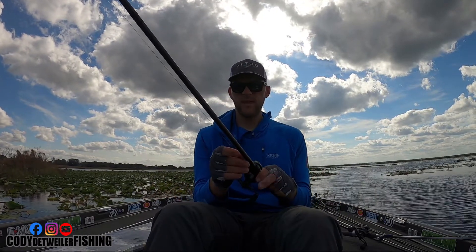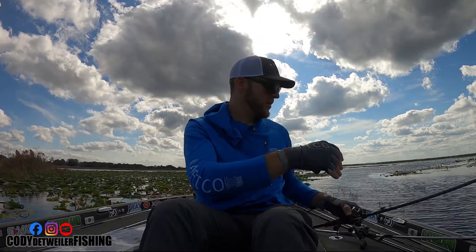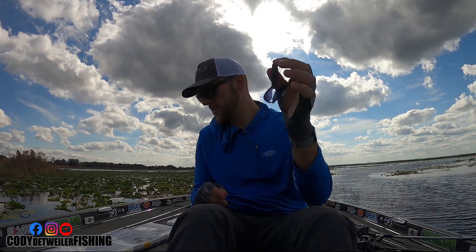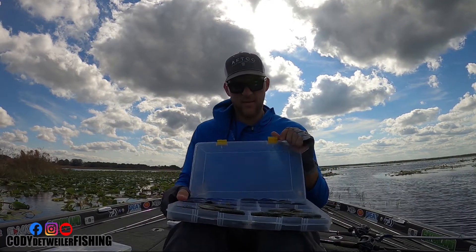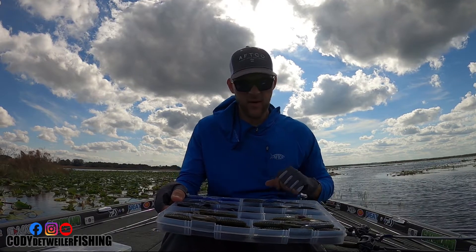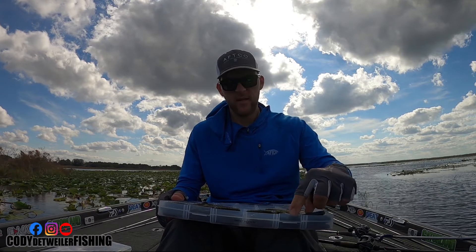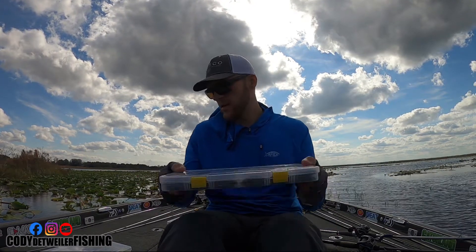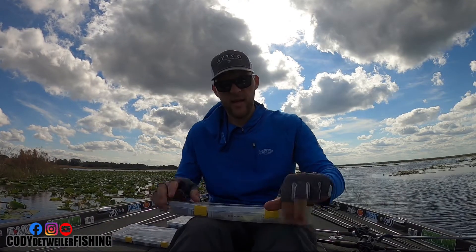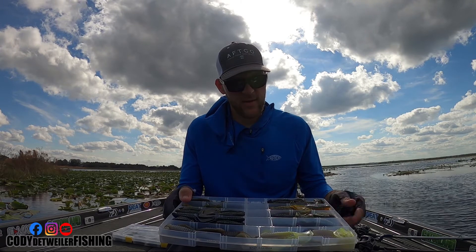Same exact reel on this rod as the other one — Daiwa Tatula Elite Pitch and Flip. As far as baits go, I like the Reaction Innovations Sweet Beaver. Here are all my favorite colors: penetration, hematoma, magic crawl, swirl — I've got tons of different colors I use all over the country. And then the Spicy Beaver is another one of my favorites.